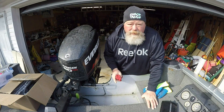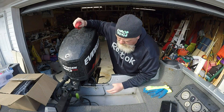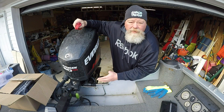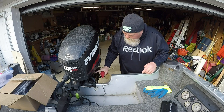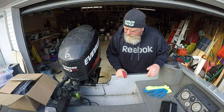Another thing I will do at this time while I have got my grease gun out is I will go ahead and find any of the zerk fittings on my motor. There is usually a zerk fitting on your motor right here where the steering bar is, and sometimes you will find a zerk fitting somewhere in the hydraulics. You definitely want to throw a shot of grease in those zerk fittings.